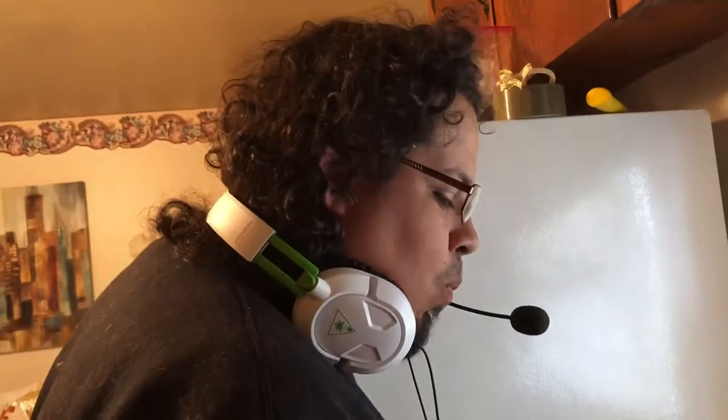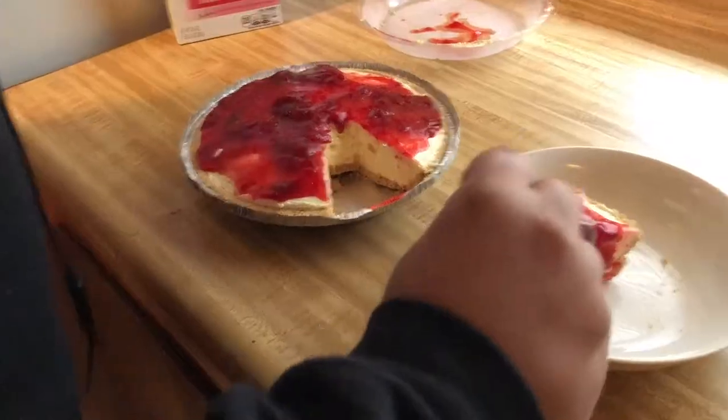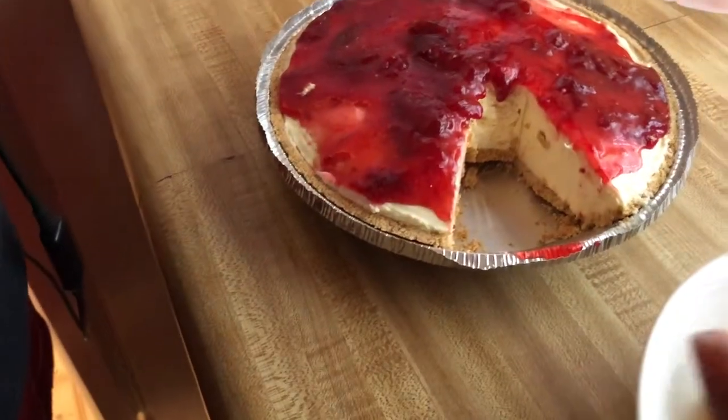How's it taste? Pretty good. Just pretty good? Nice and smooth. And there you have it folks — it's got some flavor to it, man. Cheesecake.